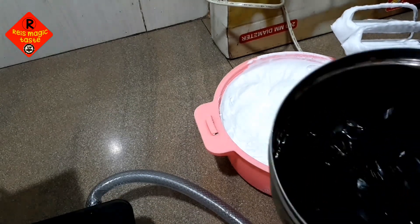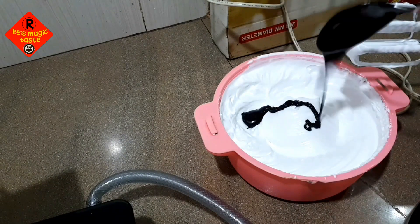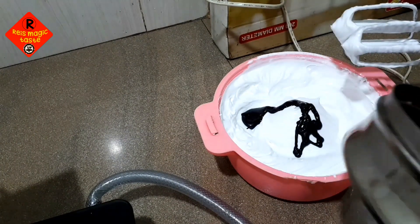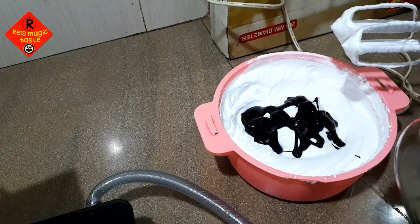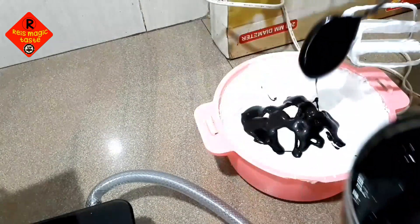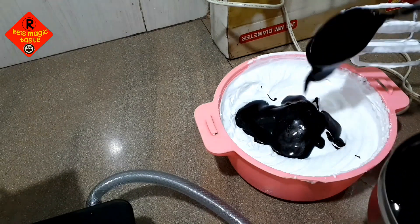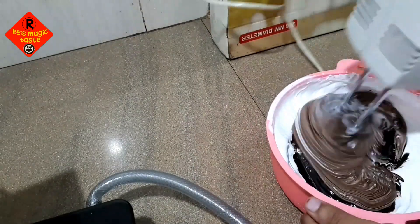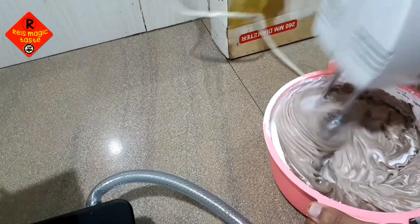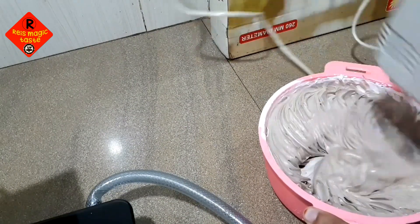I am going to show you how to make a cream. In this case, I am going to add chocolate. I am going to add a dry cream and chocolate cake.